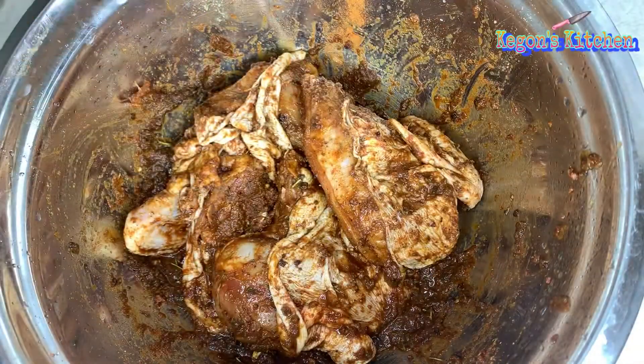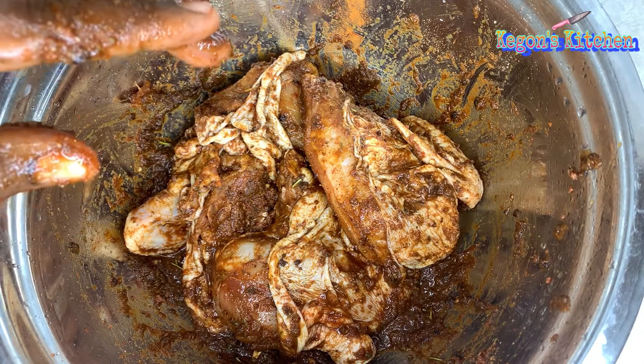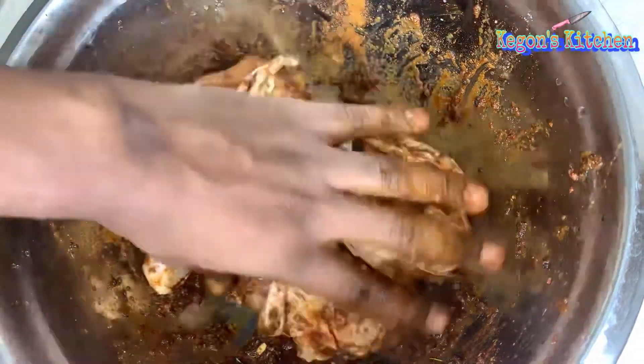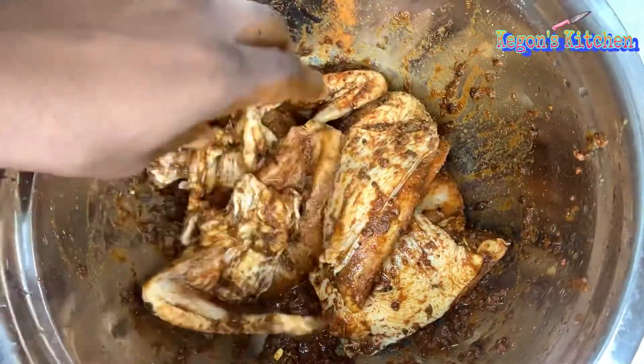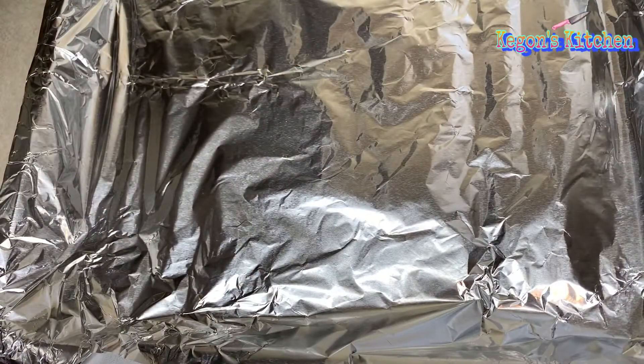This recipe is super easy to make. You just want to put your oven at 400 degrees Fahrenheit and bake it for one hour. I'll be baking my chicken on a sheet pan.